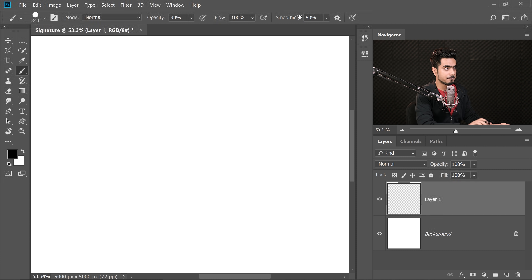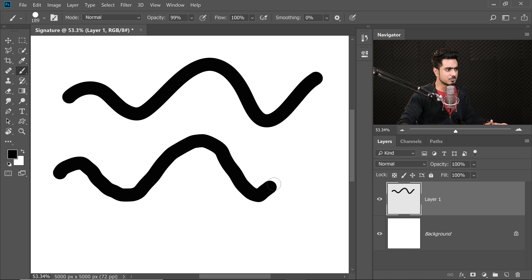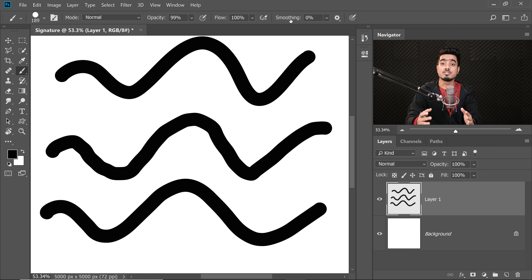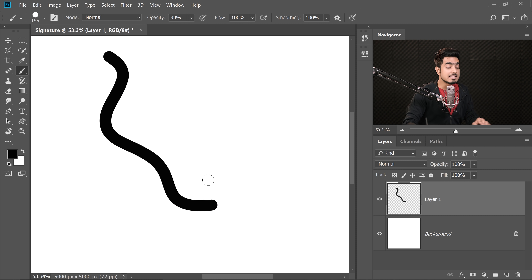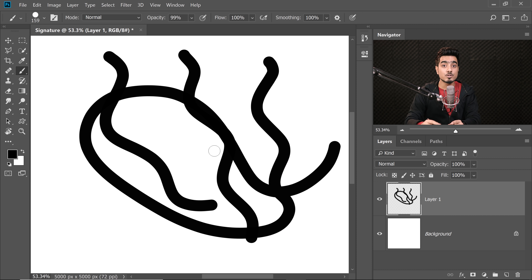If I increase the Smoothing to, say, 50% and then try to paint some lines, they're so smooth. If Smoothing is at zero, it's going to be wobbly. If you're experienced it can get smoother over time, but the stabilizer helps. You might notice a thin pink line — if I increase Smoothing to 100, you'll see it clearly. When I draw, that pink line helps stabilize the image. There's a slight delay between where I'm painting and where the brush actually is — the pink line determines that delay.